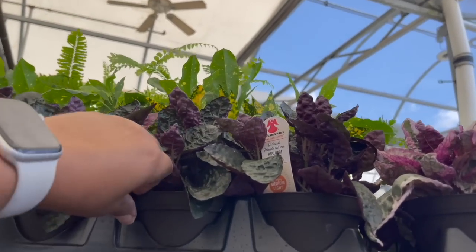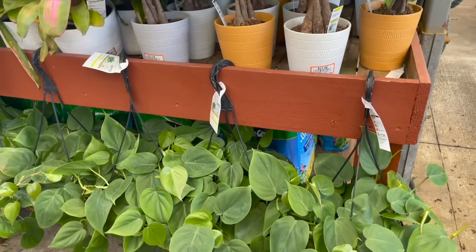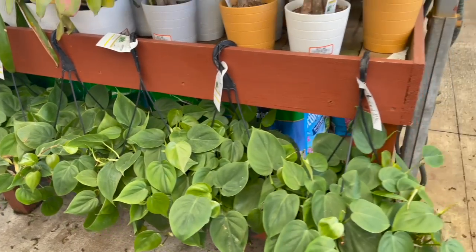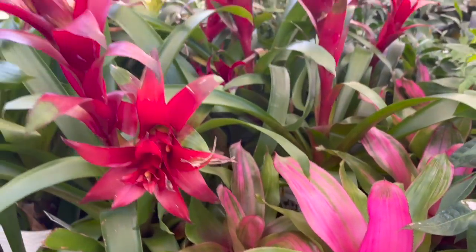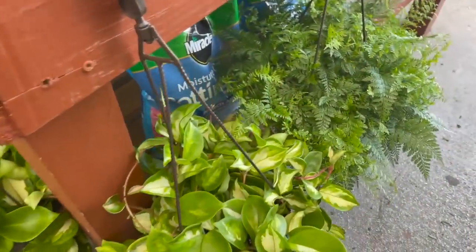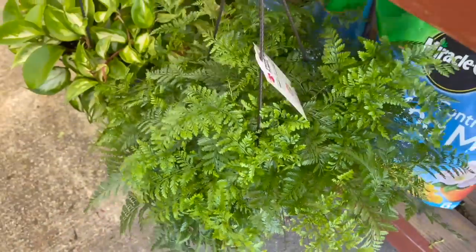They also have the Purple Waffle Plants for $6.98. Lots of hanging pots of Heartleaf Philodendrons for $19.98 — super full and beautiful. Some Money Trees for $11.98, Bromeliads for $24.98 in a beautiful hot pink color, and they have the other Bromeliads there as well for $24.98. Down here they also have more hanging pots — this one is a Rabbit's Foot Fern for $19.98, nice and full.